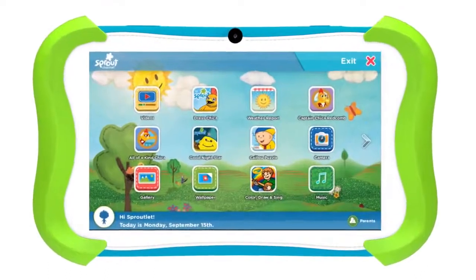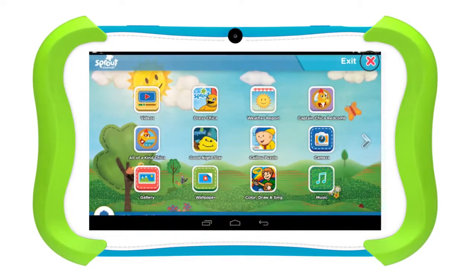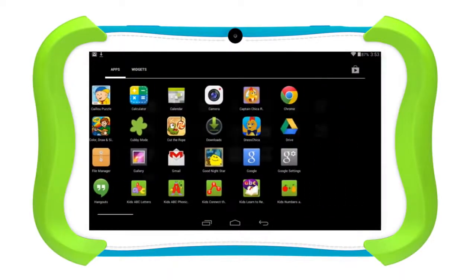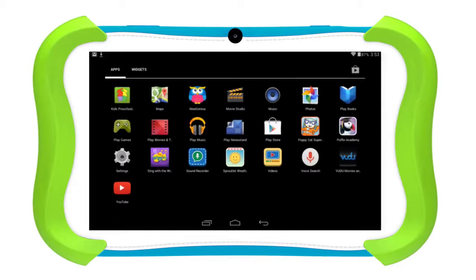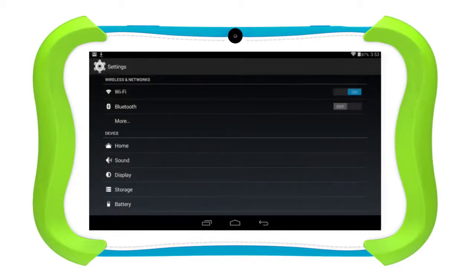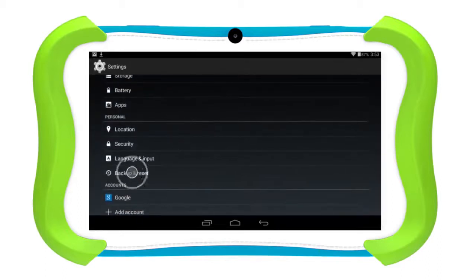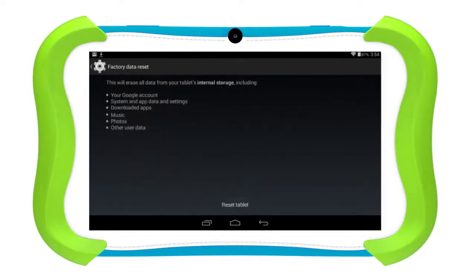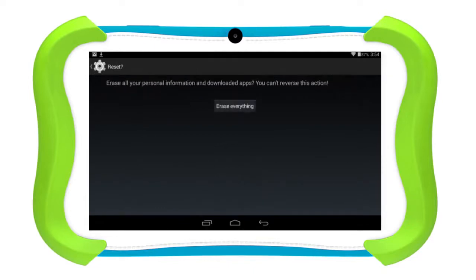You can also completely erase your cubby and return it to factory condition. To do this, make sure you are in parent mode. Tap Settings, Backup and Reset, Factory Data Reset, then Reset Tablet and Erase Everything.